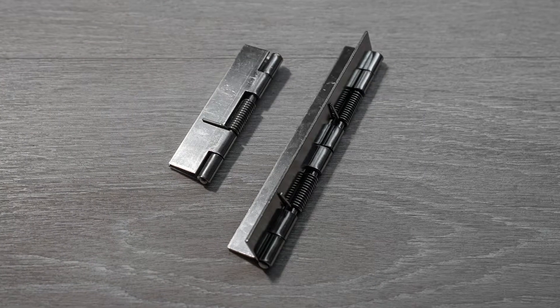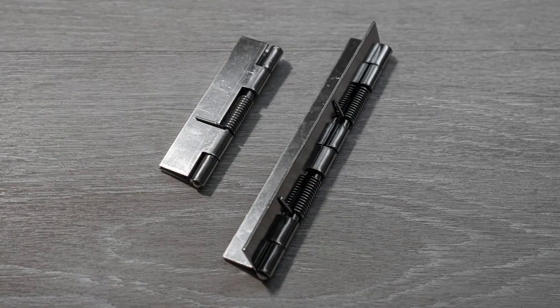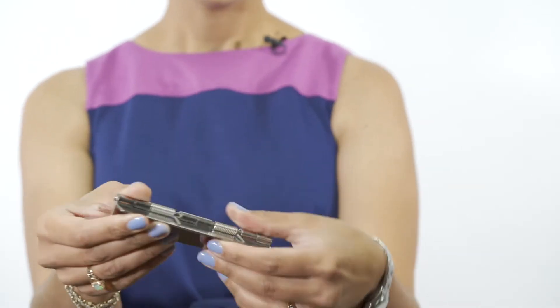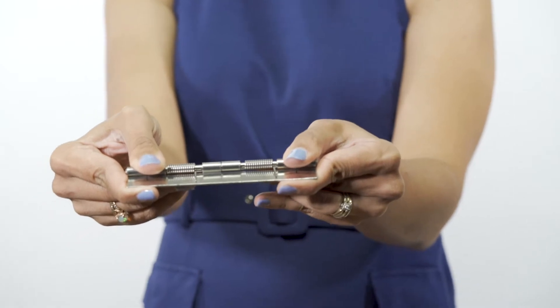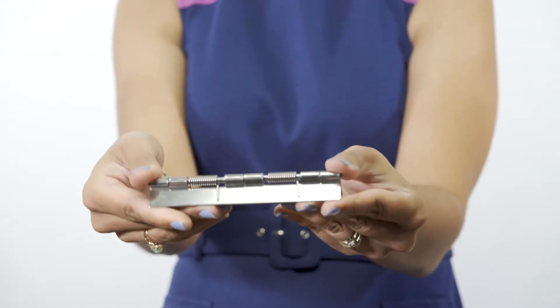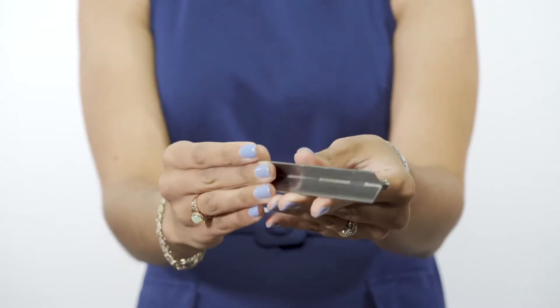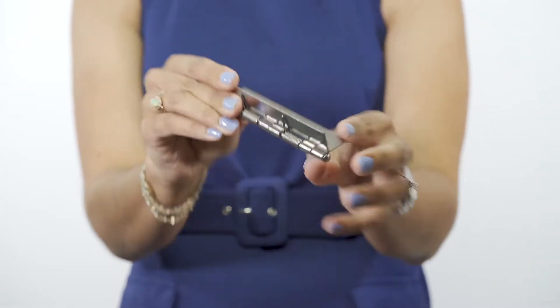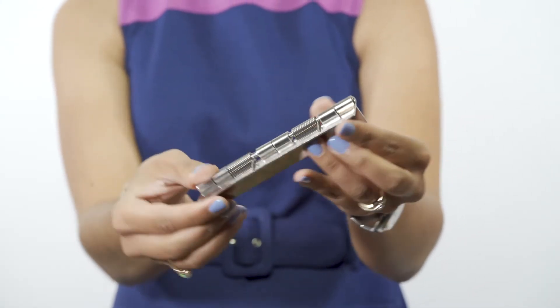I have here two types of spring hinges. The first type is called a loaded to open spring hinge. You will notice that the springs are assembled in the hinge so that the spring legs are on the knuckle side of the leaf, or the top side of the leaf. That results in the hinge being in this open position when it's in its resting state.